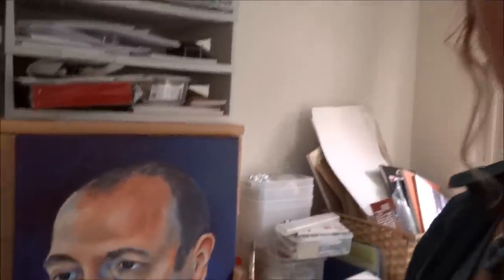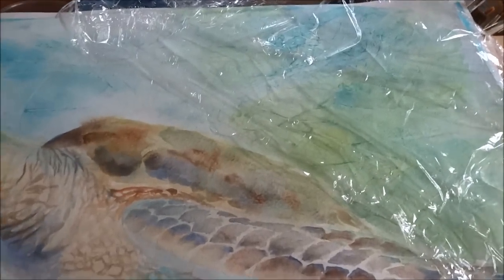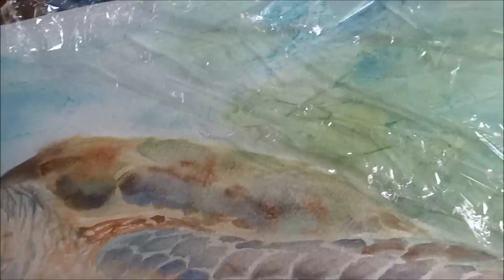As I've said in my first video, you'll need to lay down your wash colours first, then take your piece of cling film, lay it on the area that you want to texturise, and scrunch it up enough to get the amount of texture you want. Then of course you have to step away, get yourself another cup of tea or a glass of wine, and wait for it to dry.